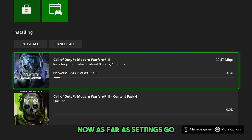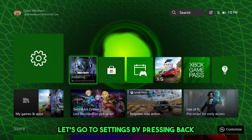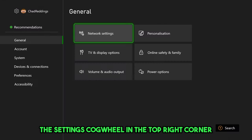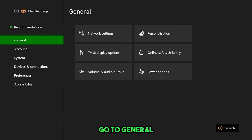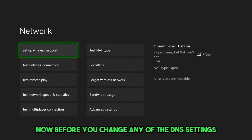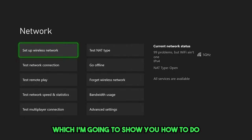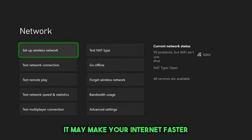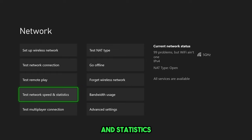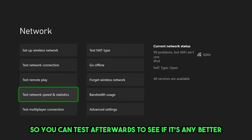Now as far as settings go, let's go to settings by pressing back and go to the settings cog wheel in the top right corner. Once you're here, go to General and then Network Settings. Now before you change any DNS settings, which I'm going to show you how to do and which may make your internet faster, I highly recommend you test your network speed and statistics first.